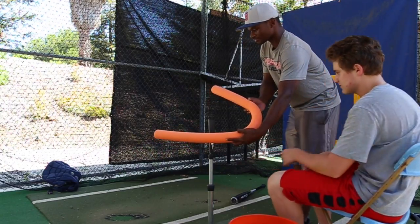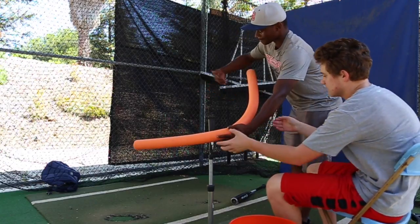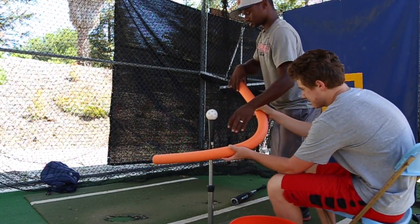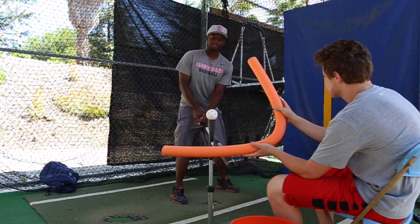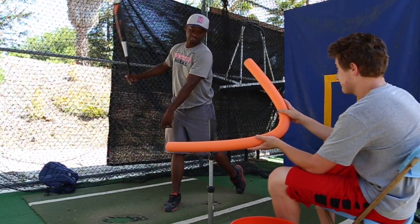Since I'm a left-handed hitter, if I have the bottom part of the noodle in front and the top part of the noodle behind the tee, what this is going to force me to do is make an under-and-up swing plane.